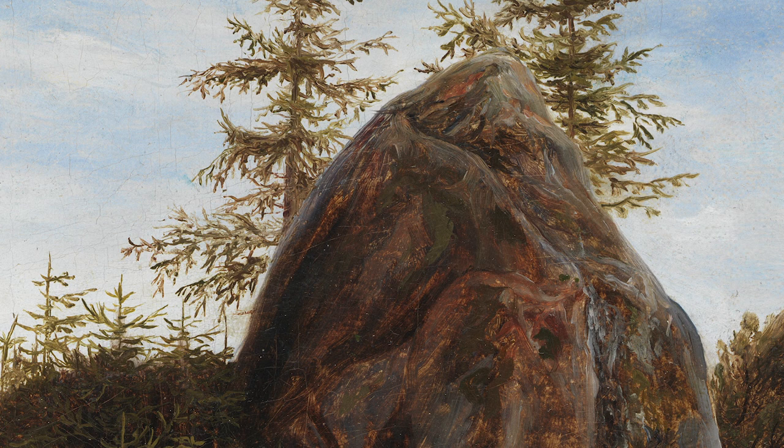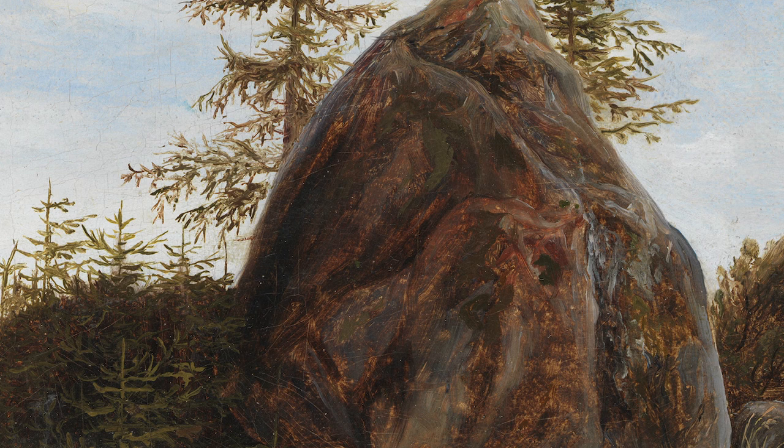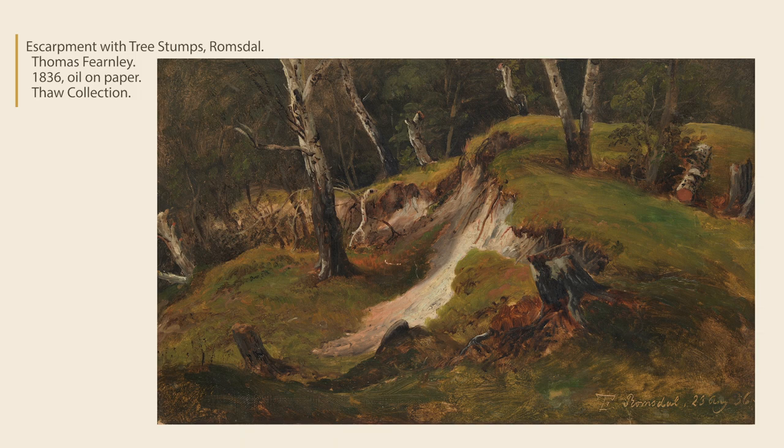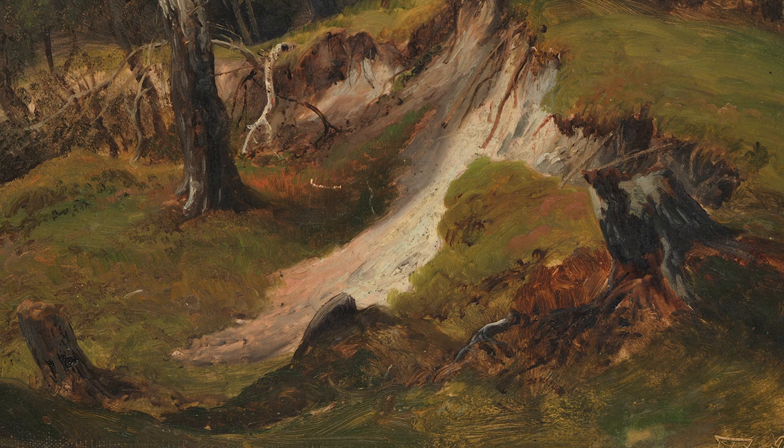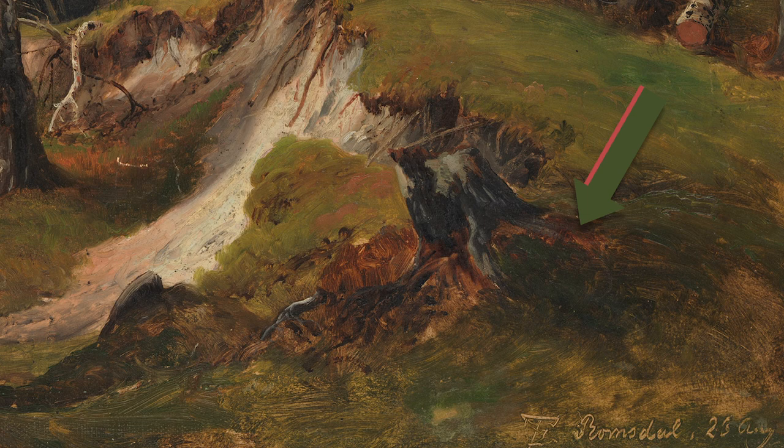Here's another of Viernly's works, Enscarpment with Tree Stump's Romsdal. He's still using red and green, but in a different way. Instead of mixing the complements together, he layers them one over the other. Where red goes over green, it comes off as more of a brown, even next to the highlight of a very earthy yellow. And where green is layered over red, it appears dark and neutral. These different shades of brown all support Viernly's subjects with interesting, very natural browns.